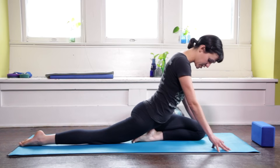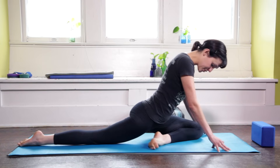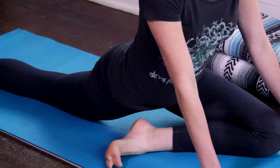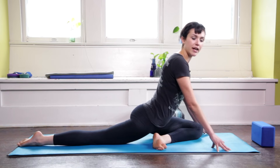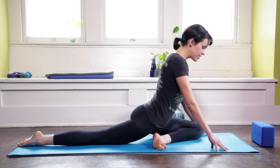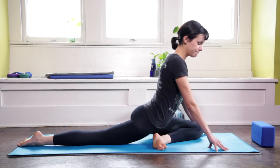Now I'm going to take my attention to my left heel, my left foot. I'm going to slowly walk my left foot towards the right edge of the mat, nice and slow. All the time in yoga and in life, but really especially here, I advise you to go nice and slow and be mindful. So let the pose unfold, no dropping into anything here.